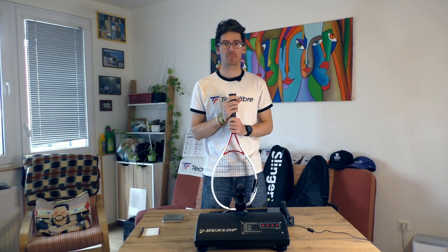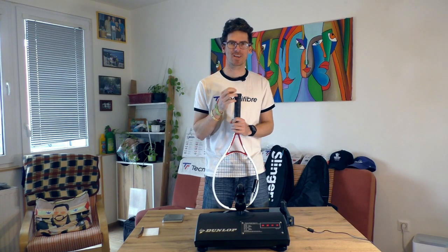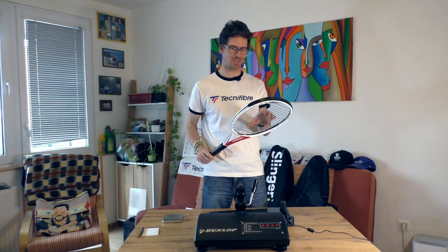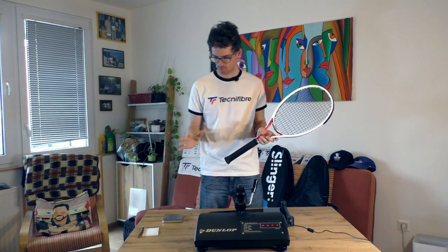In my previous video I did talk about my first impressions about this tennis racket, which is quite amazing for its price. Today I'm here to test the quality control, because as we know, quality control for brands like Wilson, Head, and Babolat is all over the place. I'm really looking forward to testing this Decathlon racket - you can buy it in a Decathlon store.